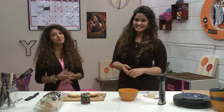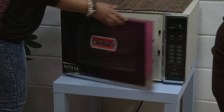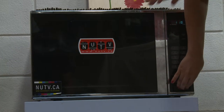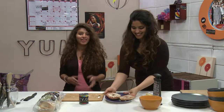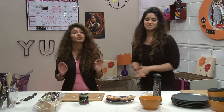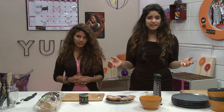All that's left is to pop the pizza bagel in the microwave. Set it on high and leave it there for one to one and a half minutes. The whole process should take no more than a few minutes — quick and simple and you didn't even have to spend that much money.